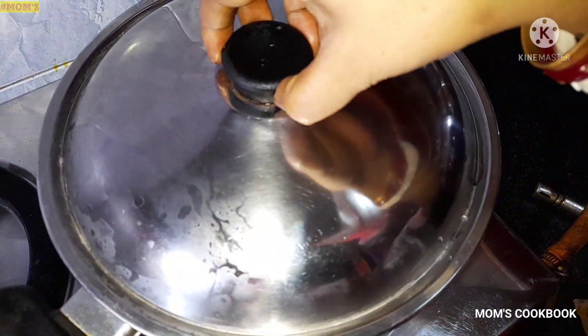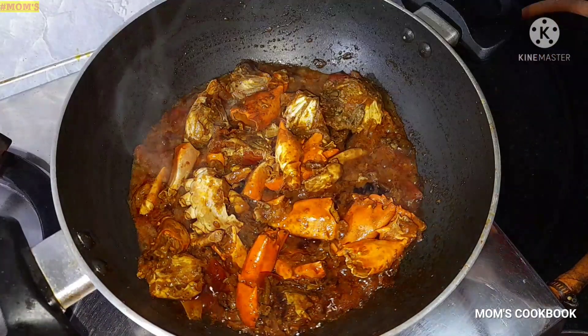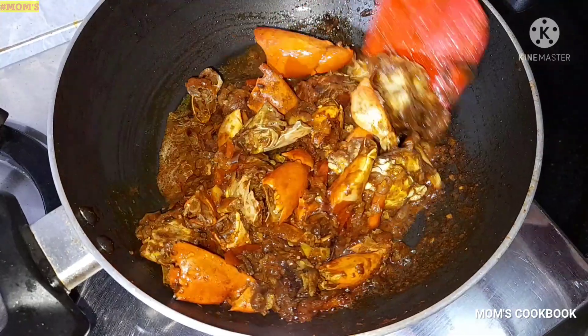Now cover and cook for 5-6 minutes. After about 5 minutes, open the lid. Now add half a spoon of sugar and mix everything very well.